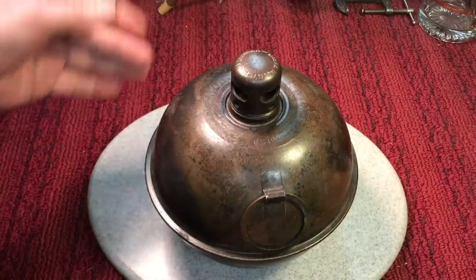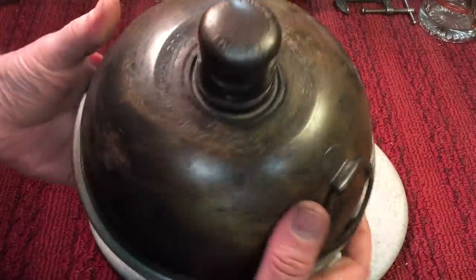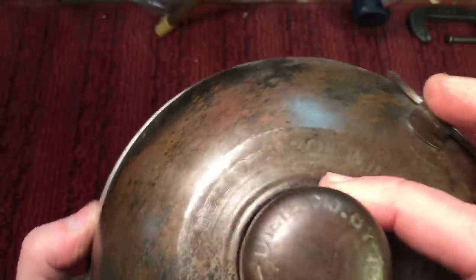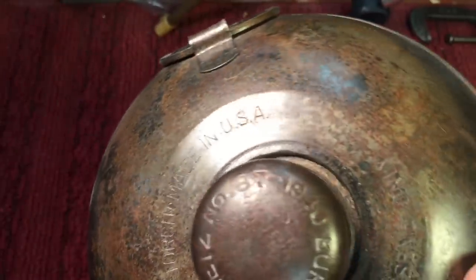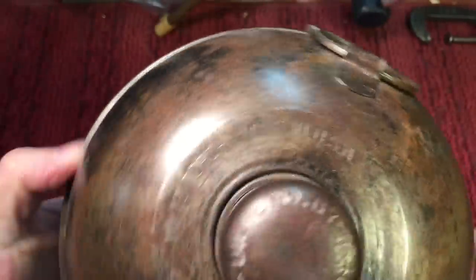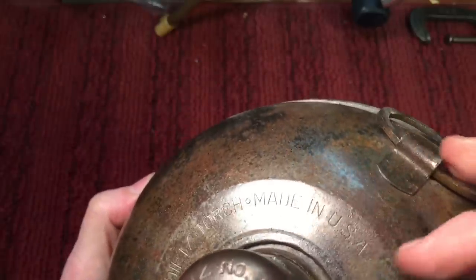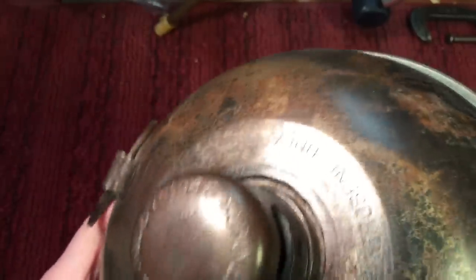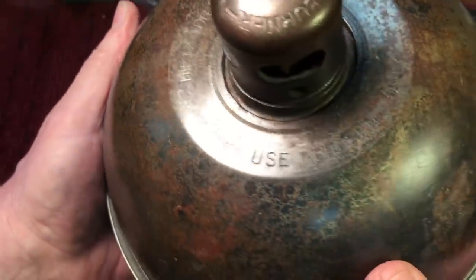Let me show you how it works — it's very simple. I'll show you the writing. If you look, this is a Dietz number 87-1940. You can see on the burner cap here, it says a Dietz torch, made in the USA. And on the other side, it says use kerosene only.